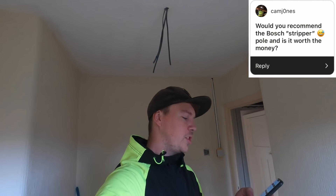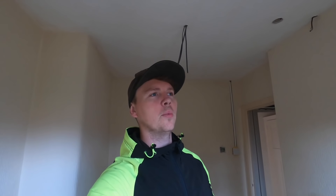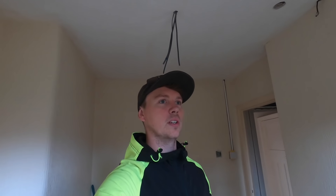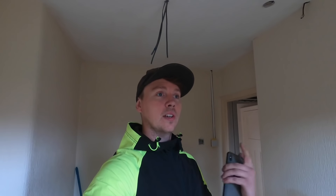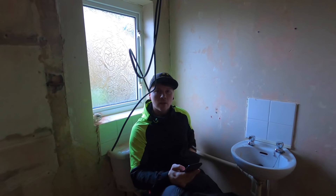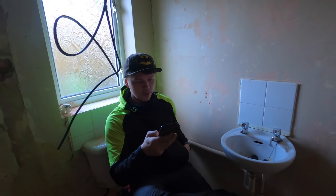Would you recommend buying a stripper pole — the Bosch pole — and is it worth the money? It's about £120. I was hesitant and put it in my basket loads of times without buying it. But literally 90% of recent jobs, it's come out on every job. Even if I don't use it for the laser, it's got a threaded bar attachment for unilights, and I can hang my camera off it too. Definitely had my money's worth.